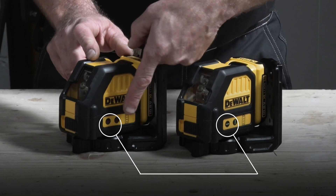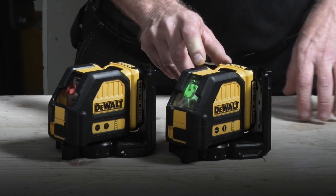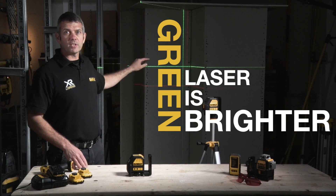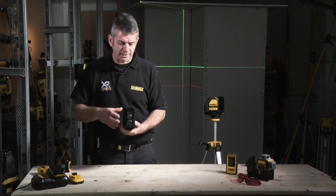There are two models available. One has a red laser level and the second has a green. As you can see behind me, we have the two lines and as the video will probably highlight, green is much brighter and much easier to see.